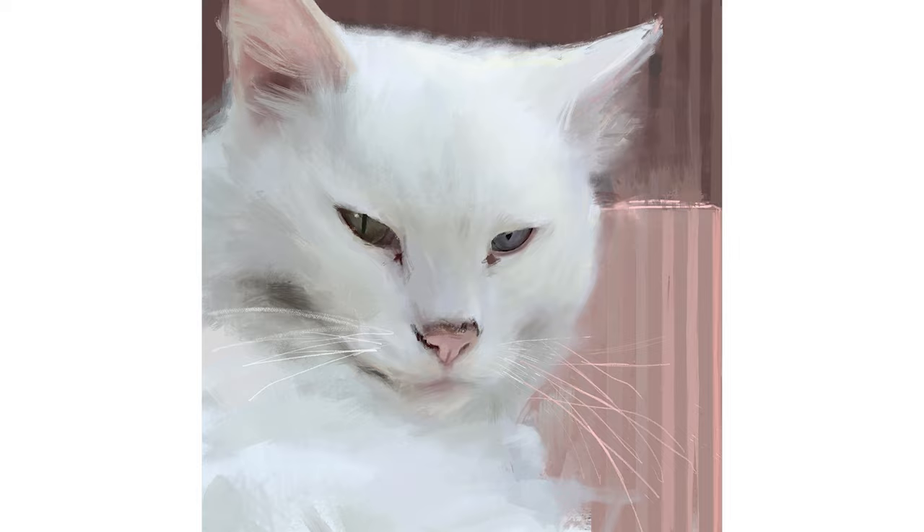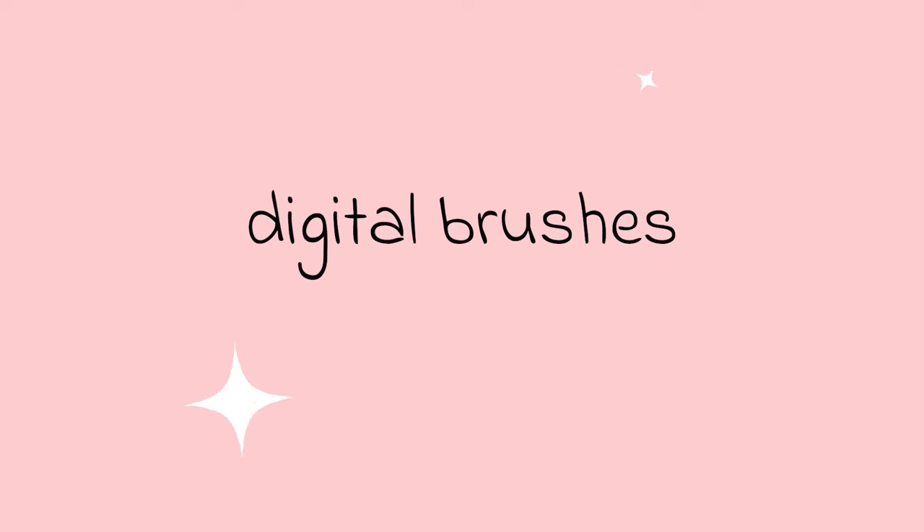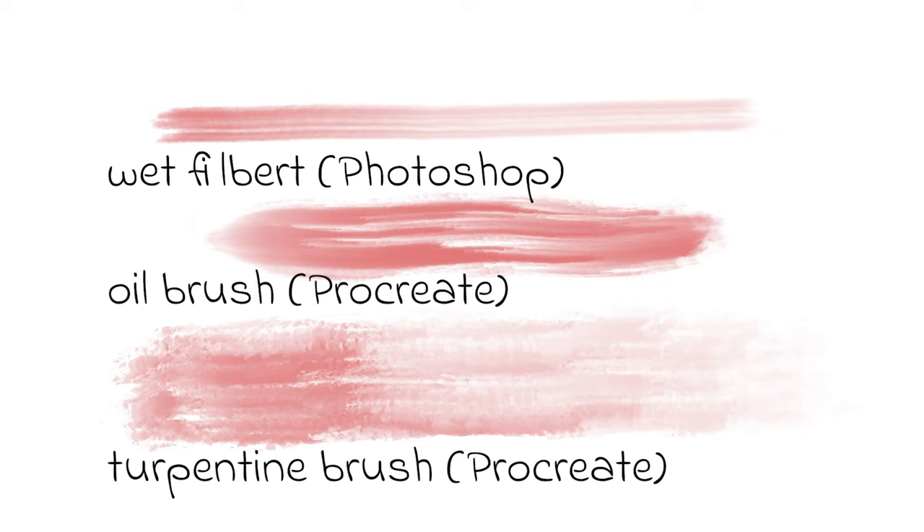Before I show you the video I just want to have a quick word about the types of brushes you will need to paint this cat. Number one: a wet streaky brush, something like the turpentine brush, that will allow you to push and pull the paint around. The streaky effect of the brush will allow you to lay transparent paint on transparent paint.